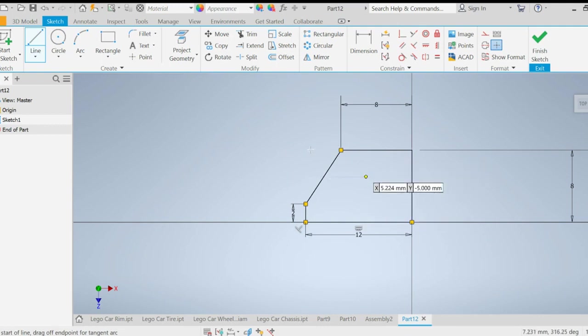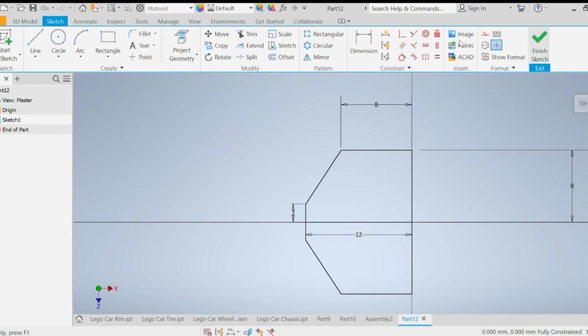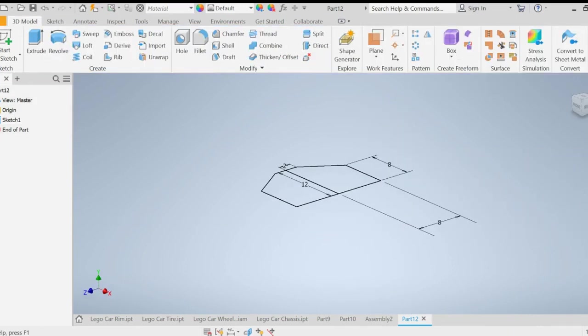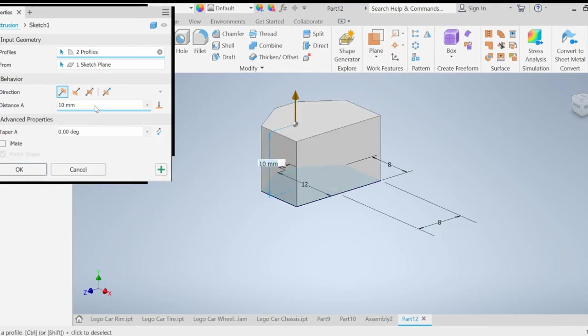Once I do that, I'm going to go ahead and mirror it. I'll select all these lines, go to Mirror Line, click on the mirror line, and apply. You can see what it looks like, then click Done. I'll finish the sketch and extrude both of these sides 1.25 millimeters.